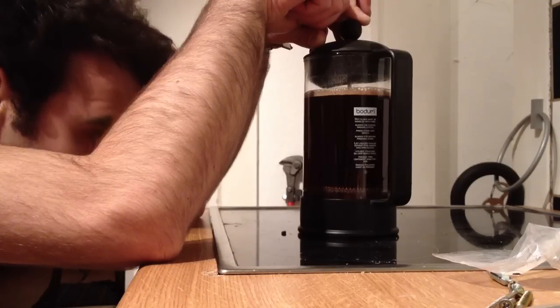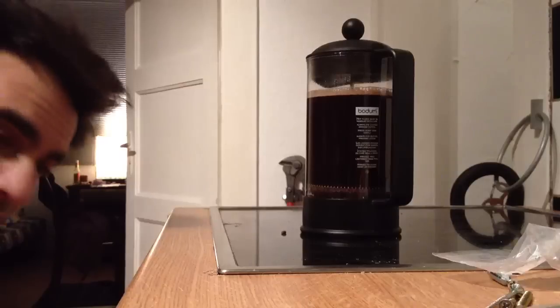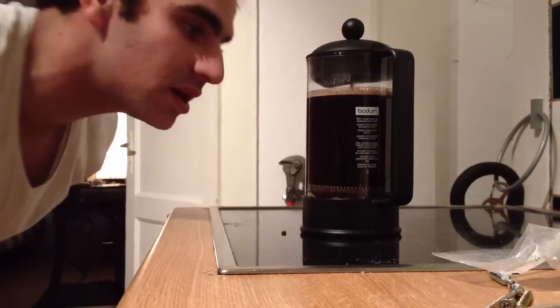And then when it's done, he says: you have coffee. Perfect German coffee here. Fucking sweet. Let's enjoy.